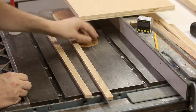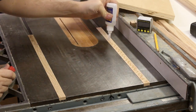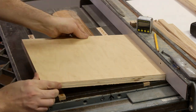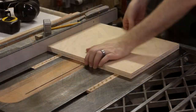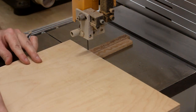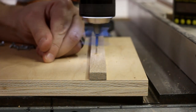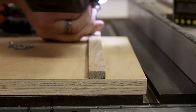I cut some runners from hardwood that fit into the miter slots perfectly. Then I spaced them up proud of the table saw surface with washers, applied some CA glue, and then dropped the base right down on top of them. Once that dried, I could trim off the runners, drill, countersink, and screw them in securely.